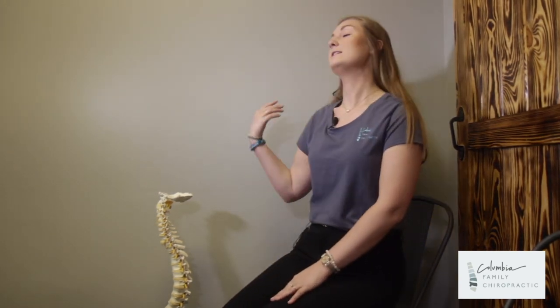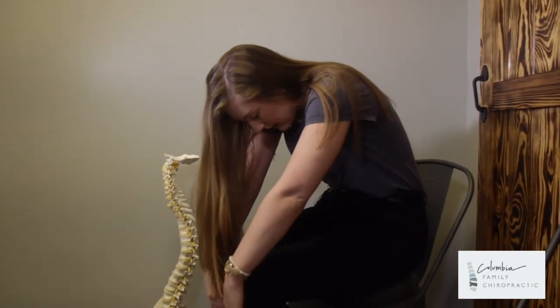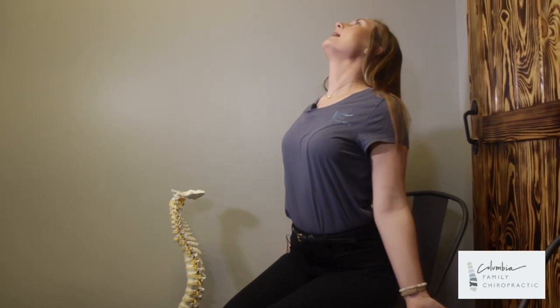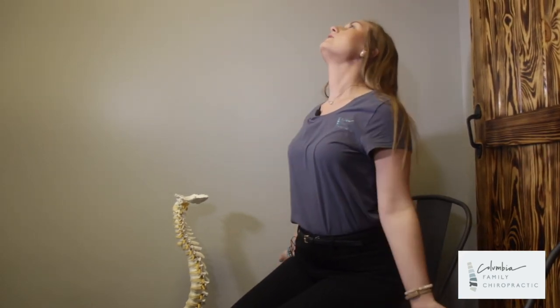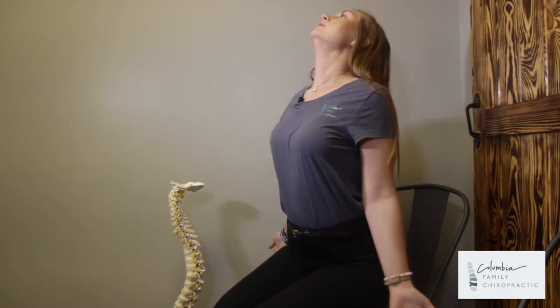Next is going to be front to back. What you're going to do is hunch your back and then open up, arch the back and try to look up to the ceiling so that you are getting another neck exercise in this — just like this.